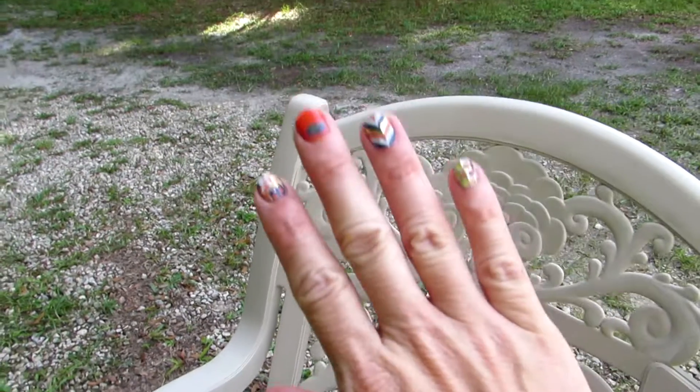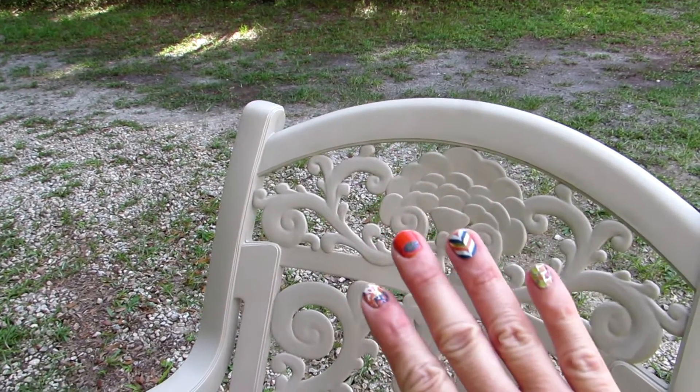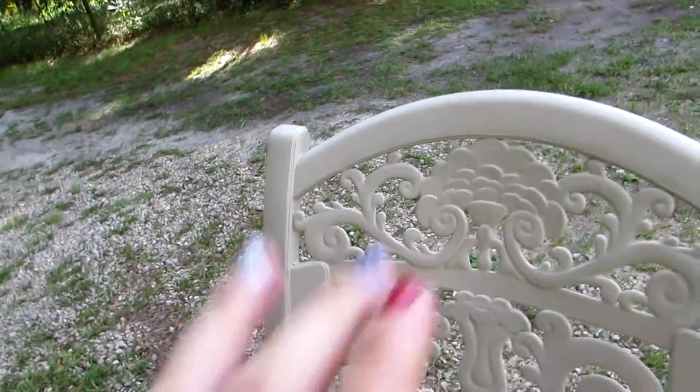It was awesome! As you can see, I got all the paint off. I mean, I had stuck my hand in the paint so it wasn't pretty — it wasn't pretty at all.